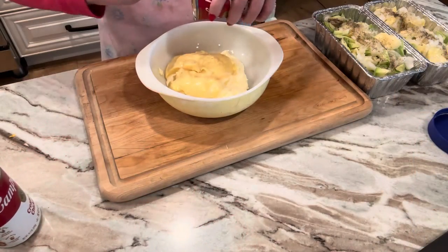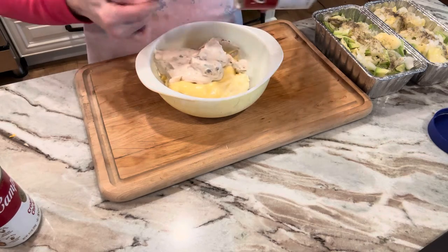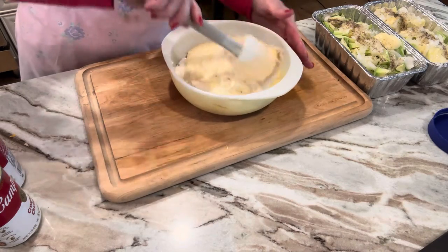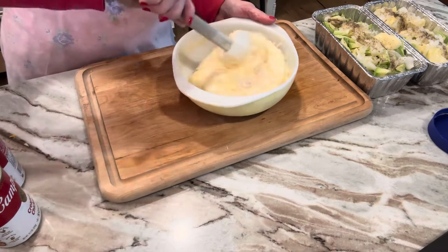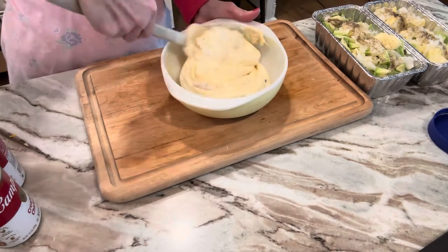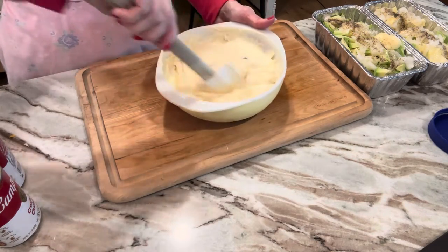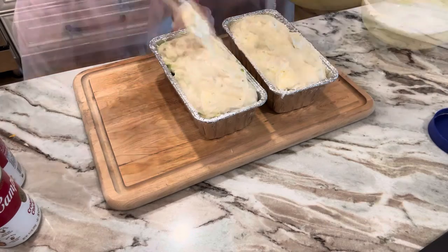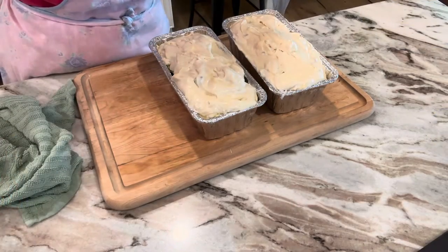Now I'm doing the cream of mushroom. Y'all wouldn't believe the wind out here — it is plum scary. Now you're going to stir this up and just mix it all together. Y'all, this is going to be so good. I love cabbage casserole. This was my best friend Vicky's recipe and everybody loves it. I'm going to take this soup mixture and put it on top of the cabbage. They already look good, don't they?